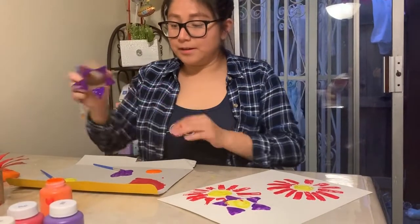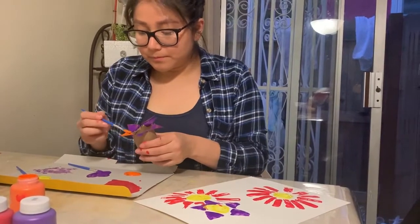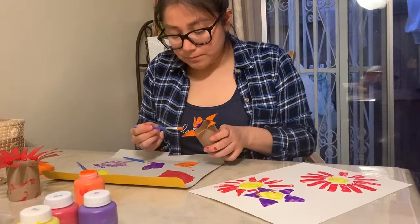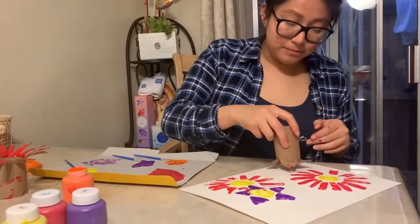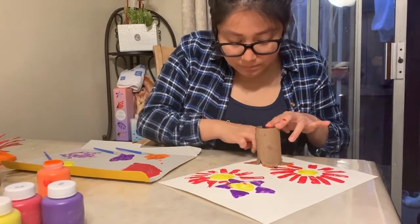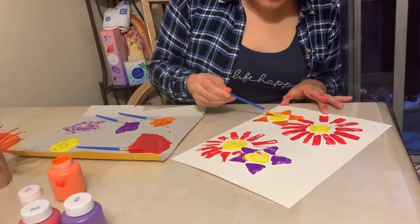Now I'm going to wipe off some of the purple paint from this flower stamp and go in with the orange paint. Remember, make sure it has a lot of paint so it stamps fully on your paper. Here you can see me putting my finger down gently on each petal so the paint stays on the paper. Then I'm going in with the yellow paint to paint the middle of the flower.